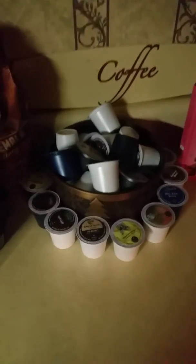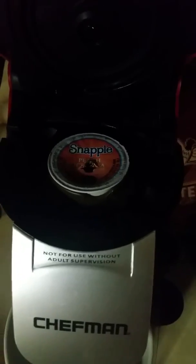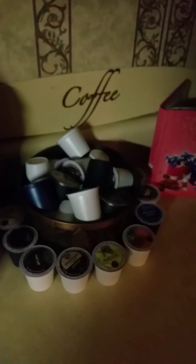They're really good. I think my favorite will be this one — caramel — and the French vanilla. I like that one a lot. But if you know any other K-cups, hit me up, send me a message, because I would like to know what kind of coffee you like.